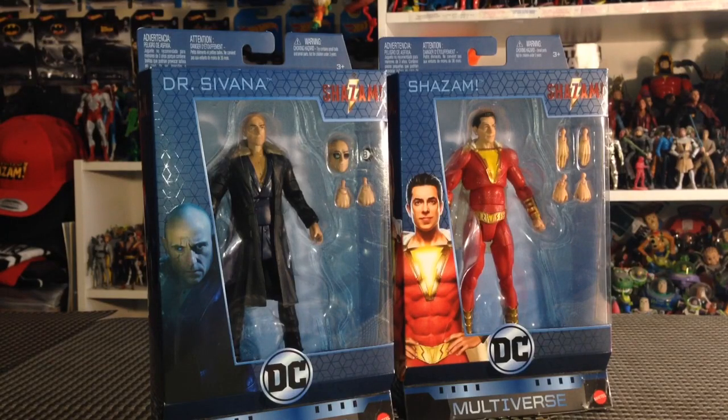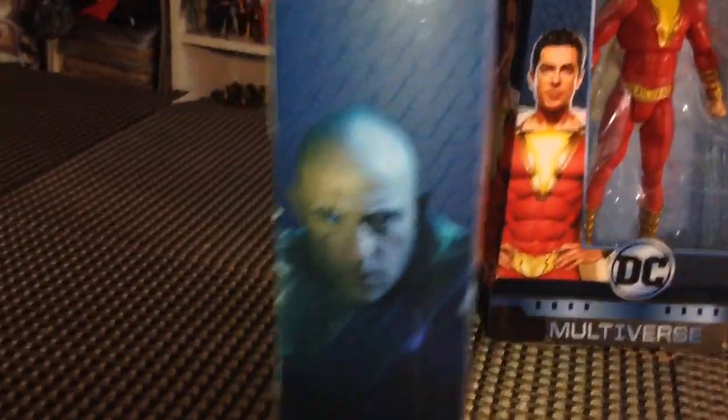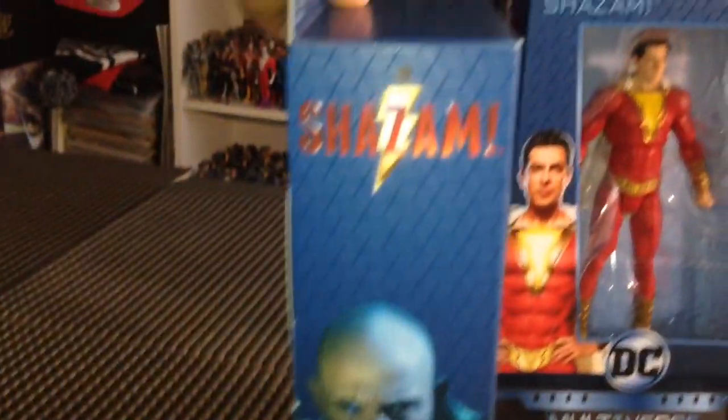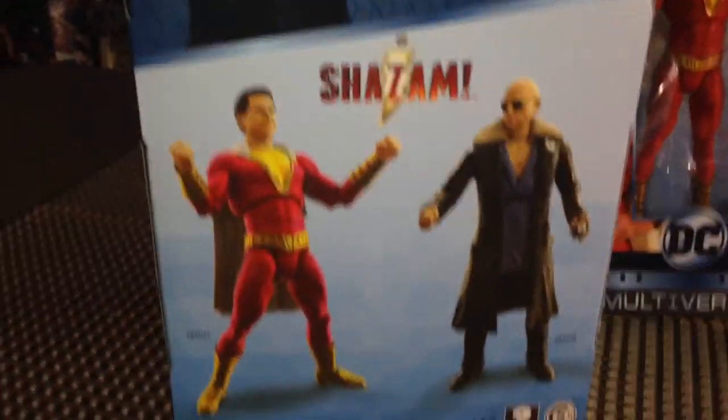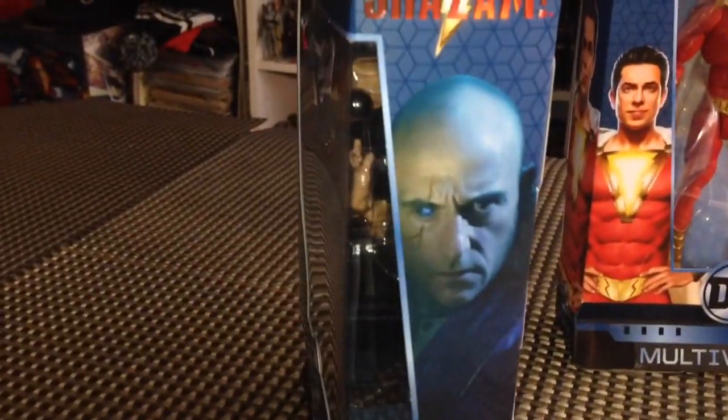What's up guys, Brandon here and I am back with another action figure review. Today we're taking a look at the DC Multiverse Dr. Savannah and Shazam. Super excited to have found these figures — they have been eluding me. Kept seeing them on the internet, couldn't find them. And then lo and behold, today at Walmart, there they were. Found them at Walmart for $20 a piece.